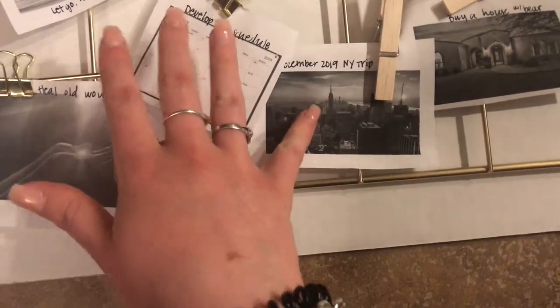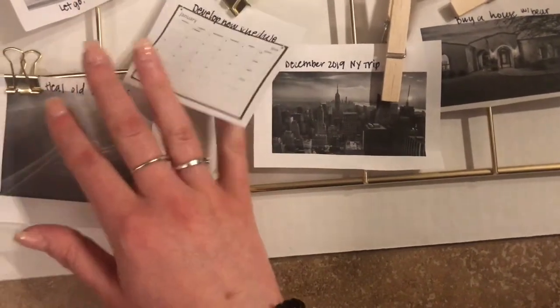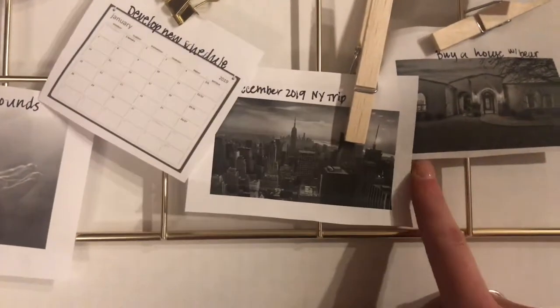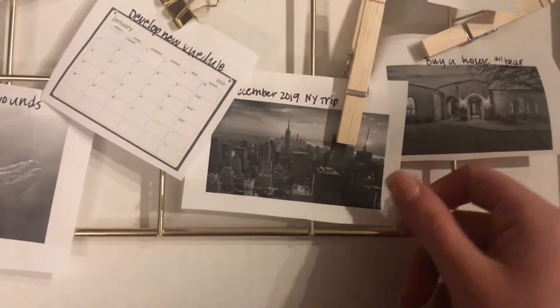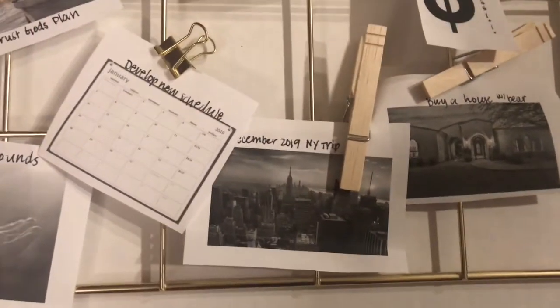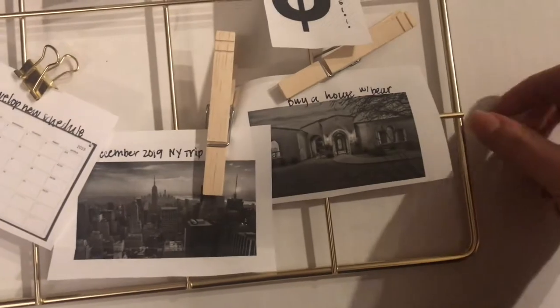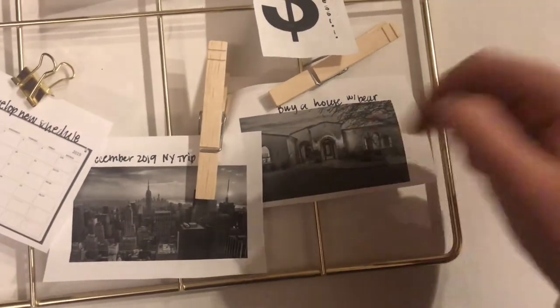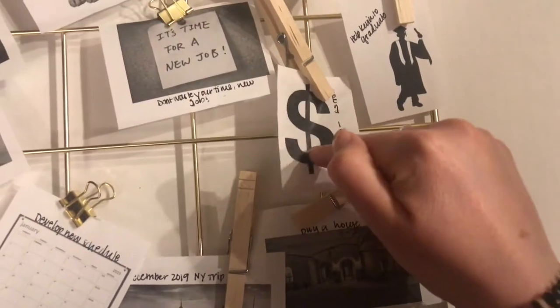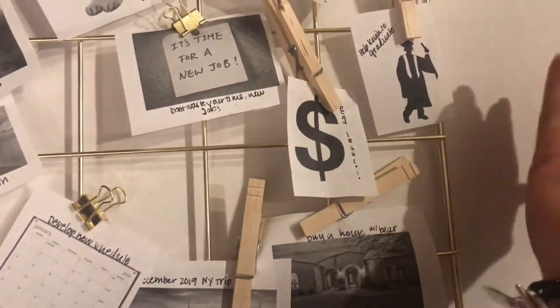This is a huge vision for me this year — a trip to New York around Christmas time. It's been like a dream of mine. We kind of talked about it last year, so hopefully it'll happen. Buying a house with Bear — that's super important for us.